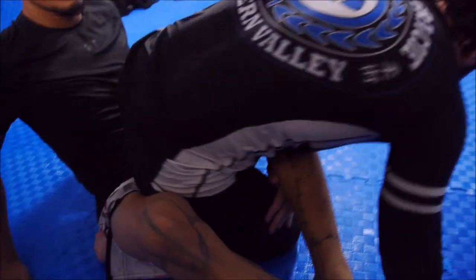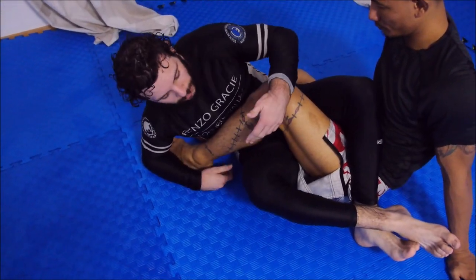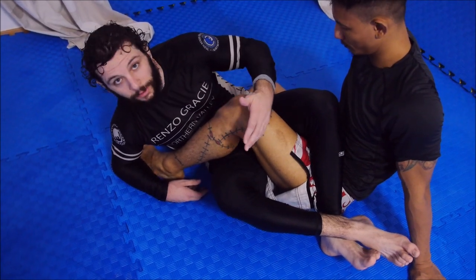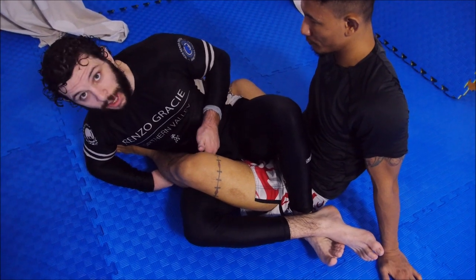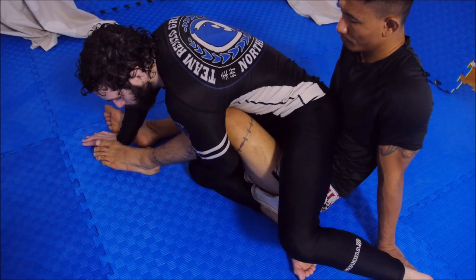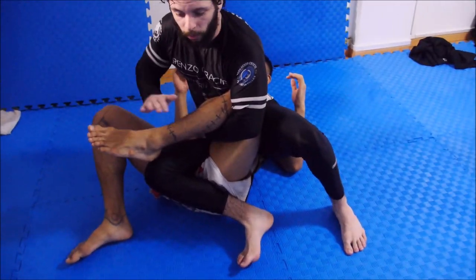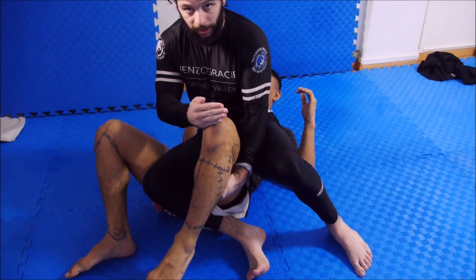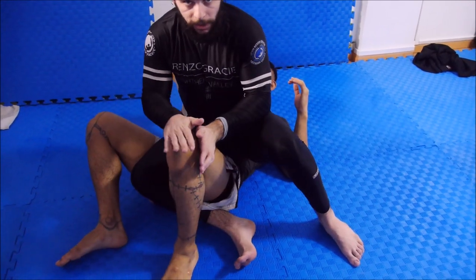Why would we even want to be here in the first place? When I'm looking to gain heel exposure in a double-seated situation, one of the main things I'm focused on is the relationship between my hips and his primary leg. If my hips are facing into the back of his knee, it's very hard to expose somebody's heel, especially in an outside Ashi. If I can get my hips facing into the front of his knee and go supine, it's really not hard to expose his heel — it's pretty easy because of the relationship between my hips and his knee.